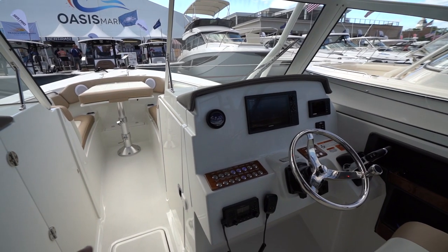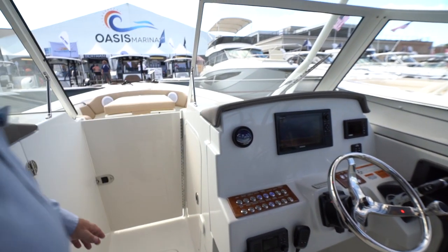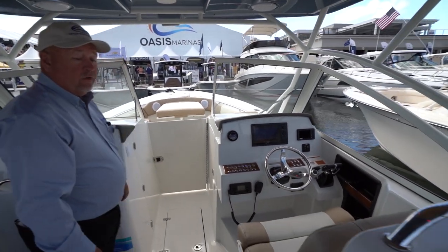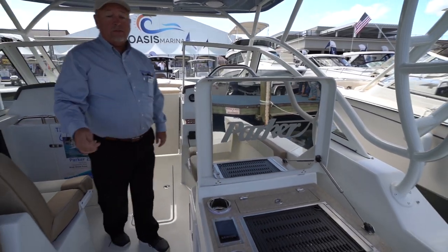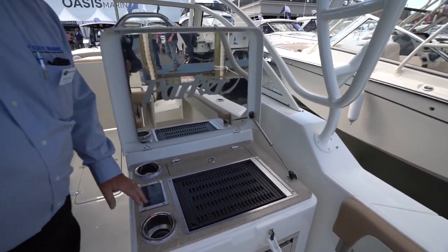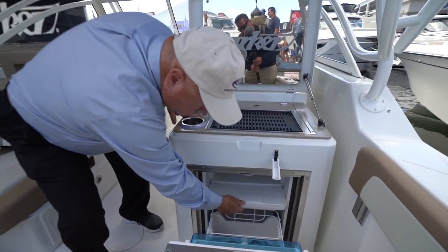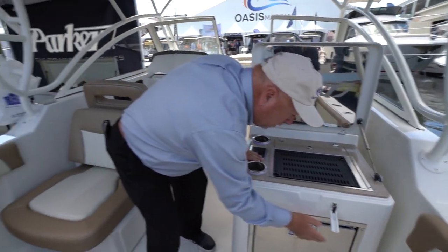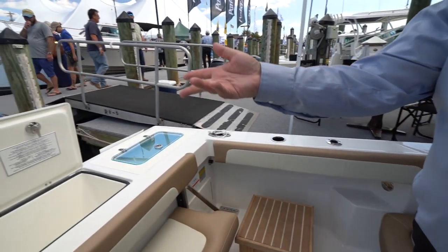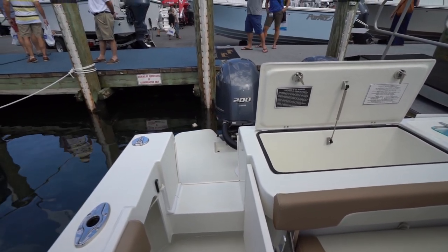There's another door that actually closes off the bow. If you put the canvas up and close the window, you protect yourself from the weather back here. Come back to the day cruising station — you have an electric grill, you have a refrigerator, pulls out a freezer, you have shore power and battery charger. After that we have a live well, fish box, and a convenient walk-out transom door so that you can get onto the swim platform.